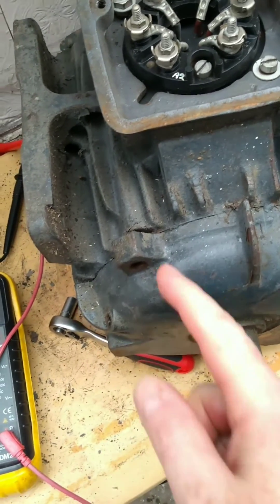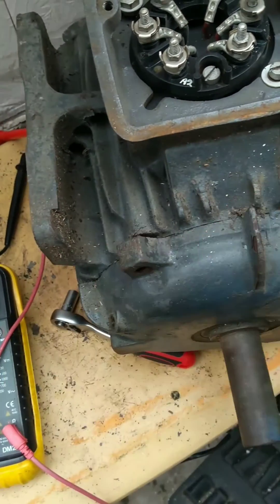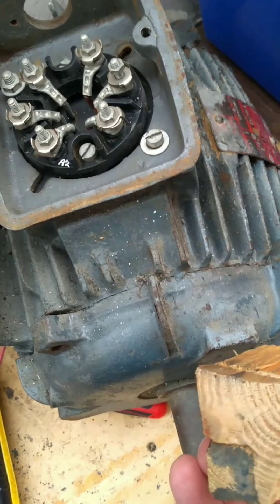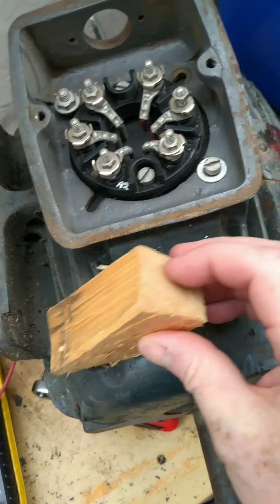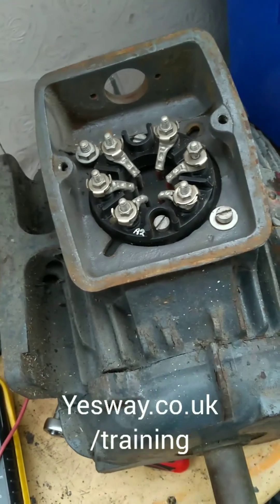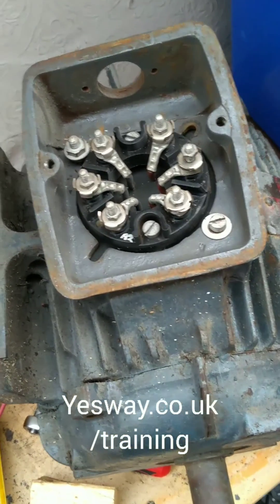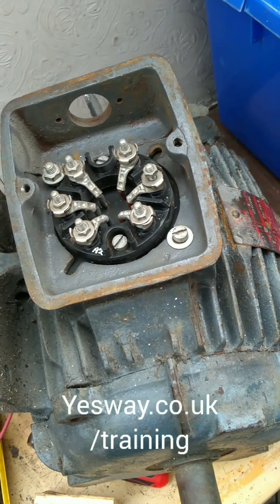A plastic mallet is what you could use to tap it to move it. As you can see, I've done it slightly, but unfortunately I don't have a plastic mallet so I'm using a block of wood. How am I going to do this and hold the camera is a good question, but you get the idea. Put a block of wood on so you're not bashing metal against metal, then get yourself a hammer and tap it. Tap it one way a bit and tap it the other way and it should loosen the plate to make it easier to get off.